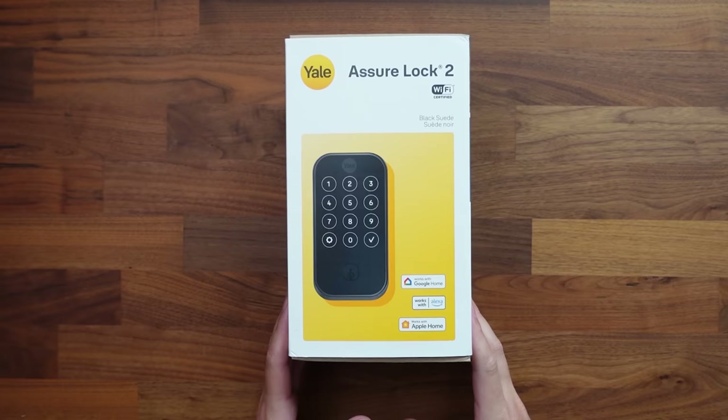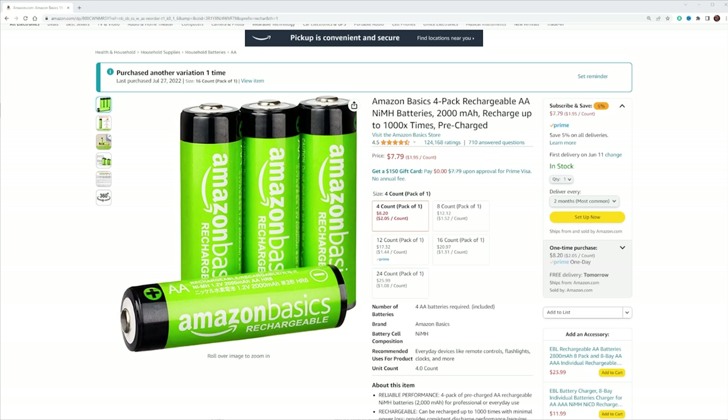I got the Wi-Fi version because it's going to work with a lot more smart home ecosystems. The one drawback to that is it's going to affect the battery life — about three months before you have to replace the batteries. So what I would recommend is picking up some rechargeable batteries. I use these rechargeable batteries from Amazon. I've been using them for years and I'm definitely going to be putting them into this smart lock.